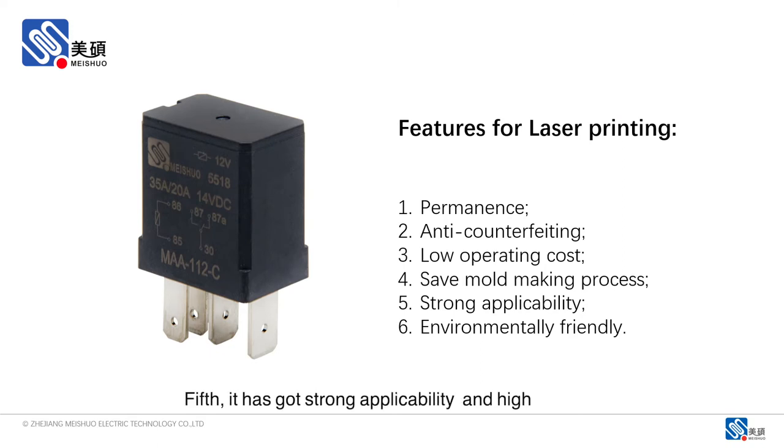Fifth, it has strong applicability and high flexibility. It can be integrated with other equipment to improve the automation efficiency of the production line.